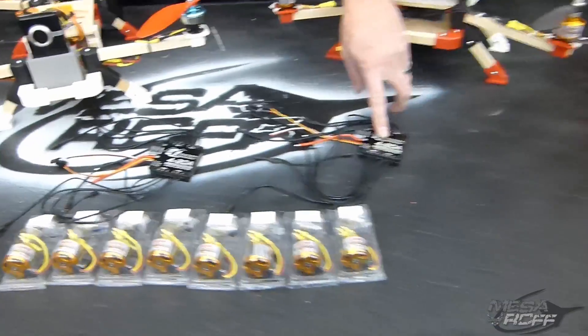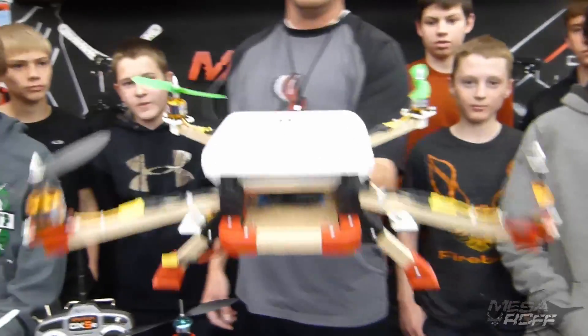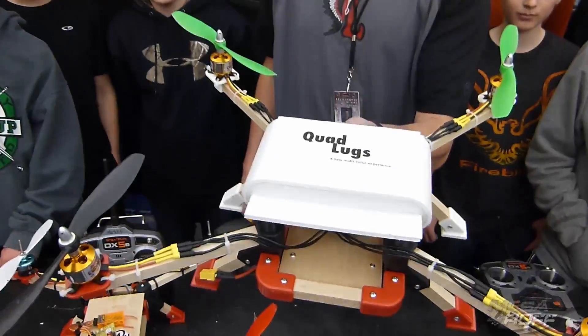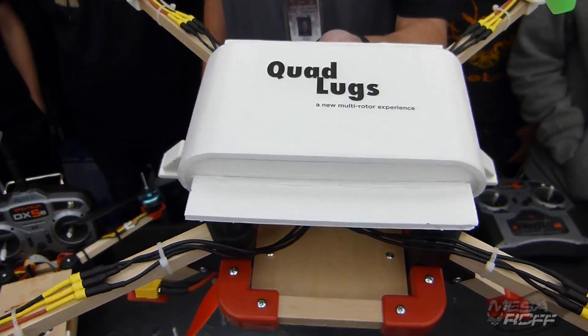He donated four Brain ESCs — these are really cool, I've never seen these before — he donated four of them. And that wasn't enough; he went ahead and built a whole quadcopter for us, and I'll put a link to the video of him testing it out before he sent it out to us.